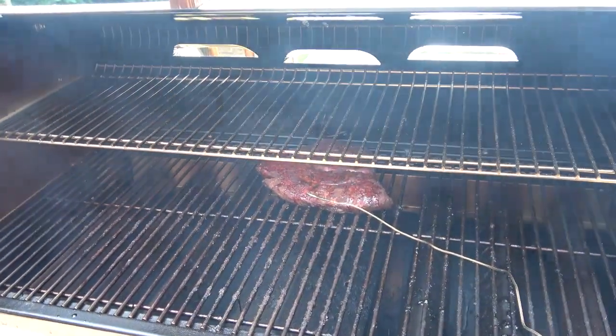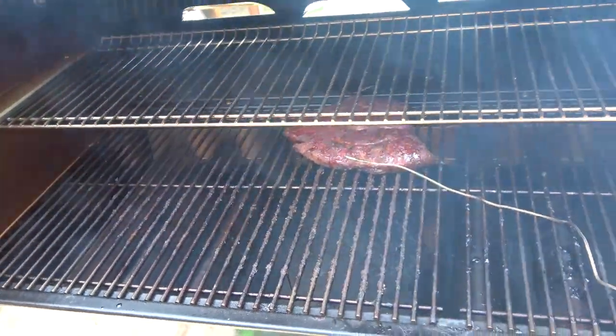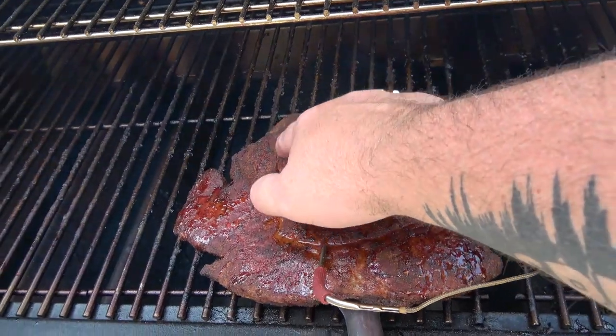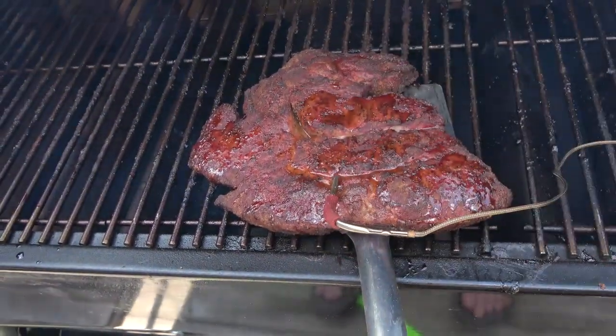We've had the meat on the smoker now for about three and a half hours — a half hour longer than intended; I got working on some videos. The internal temperature, with the probe in the meat, is at 157°F — slowly rising. An hour and a half ago it was at about 144°F. My biggest concern is the outside — I want to see that bark from the smoke. It's definitely smoky in there and that is a gorgeous piece of meat. That bark is setting up on top and the fat is starting to render out.